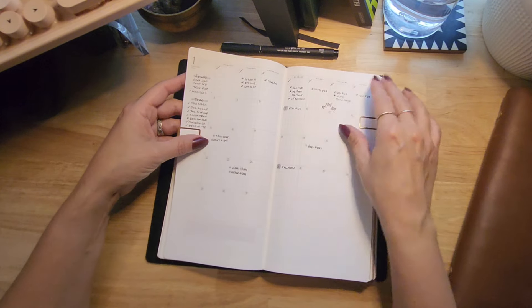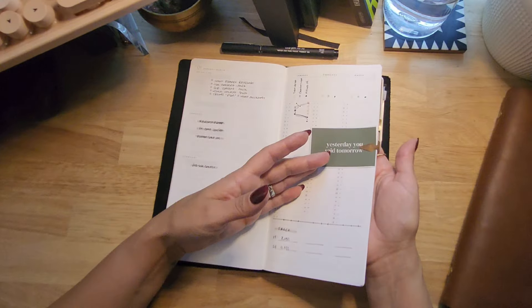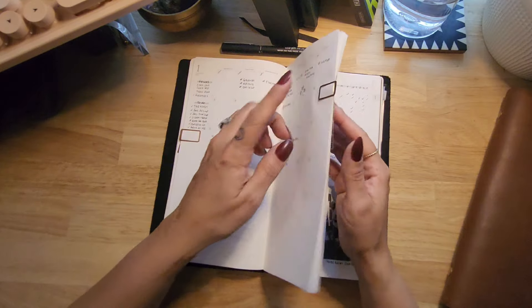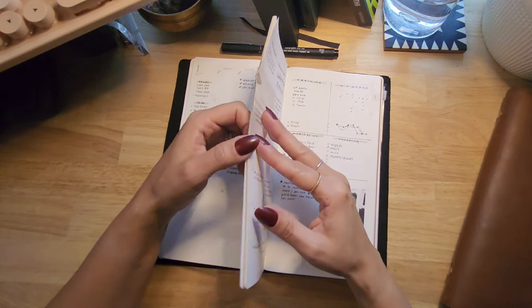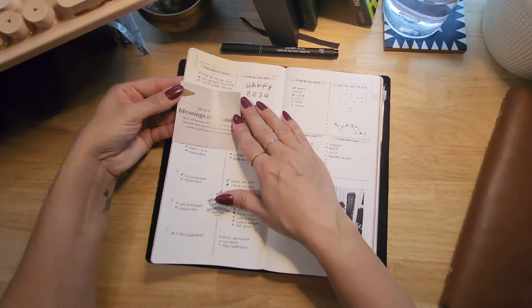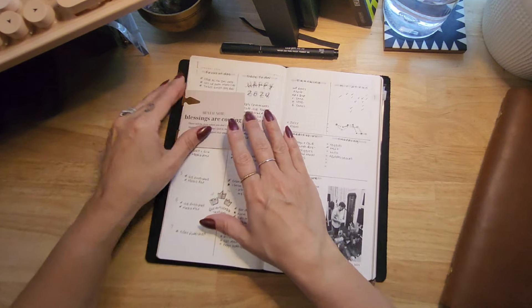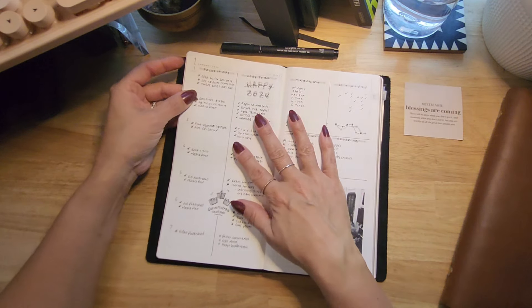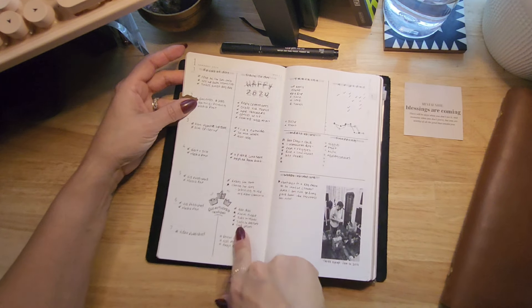I'm using Midori clips to hold a quote in here and also to hold my months together, separating the quarters and the first month we're currently in. When we get to February I'll clip it there so I can arrive quickly from goals or tracking to the monthlies to the weeklies. I'm holding another quote in here too because I wanted to have it around and didn't know where else to put it.